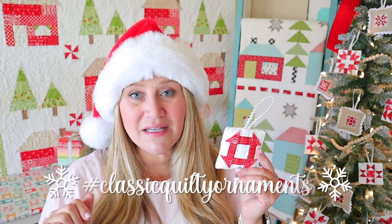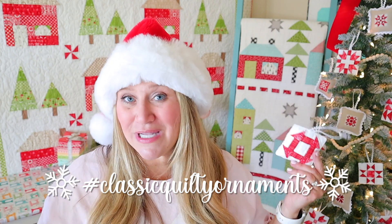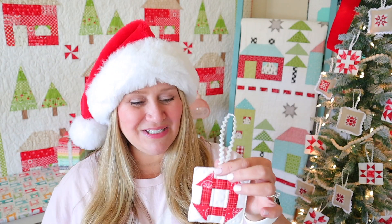Make sure you're sharing your ornaments. Use hashtag classic quilty ornaments so that we can all see each other's work. You can also tag me, and if you tag me I will repost your ornaments on my social media so everyone else can see too.